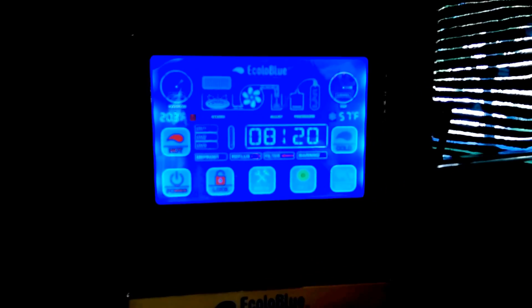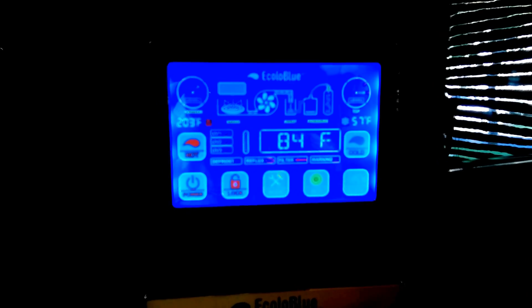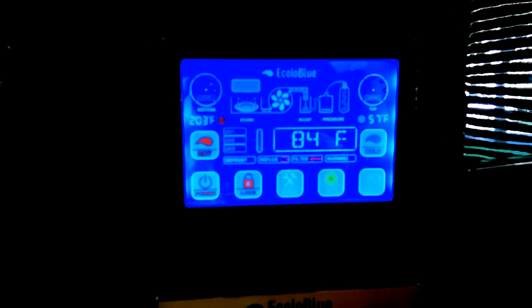On the control panel you can see it produces cold water — it'll chill the water, I have it set for 57 degrees. It'll also produce hot water, set at 203 degrees, which is pretty hot. Relative humidity right now is 38%; it needs around 45% to produce the most water in a day.